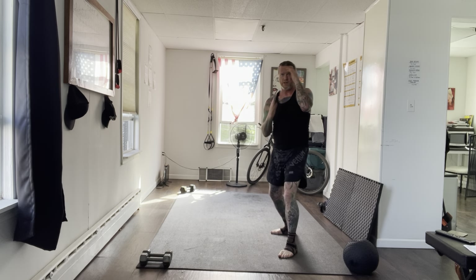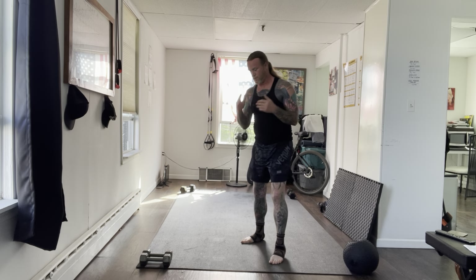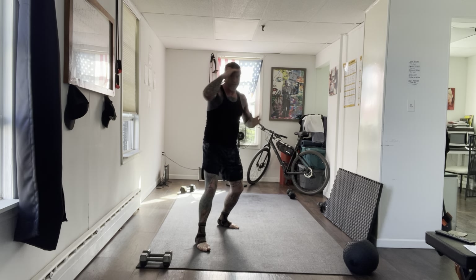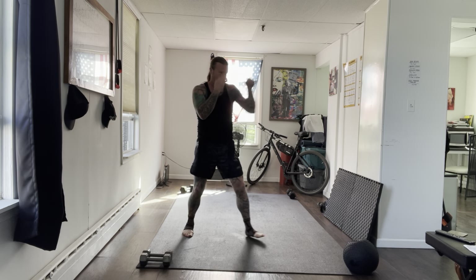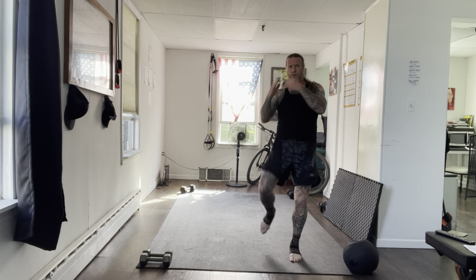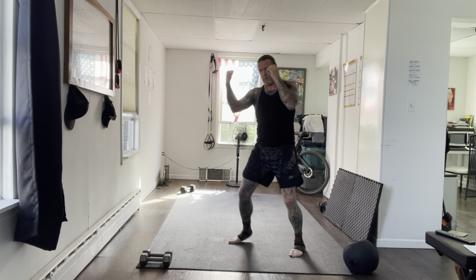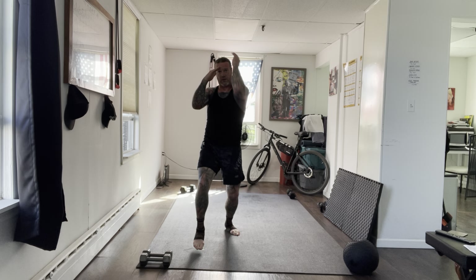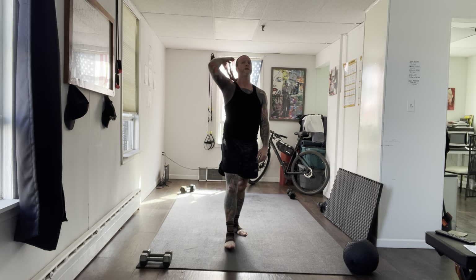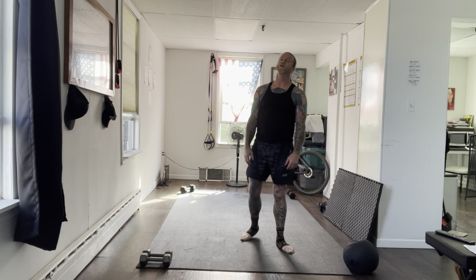20 seconds. Last 10. And time. Alright, moving on. Next round — let's have a look at roundhouse kicks.